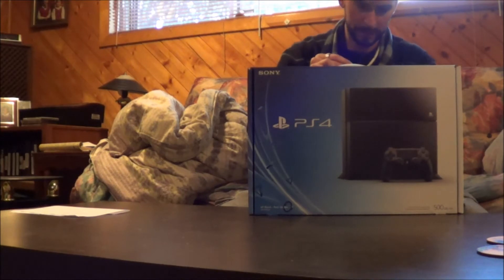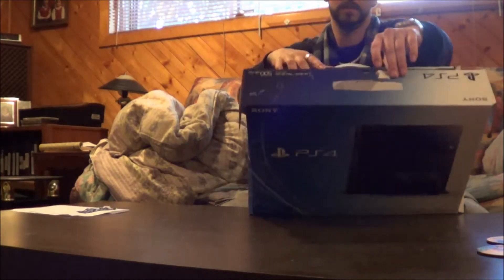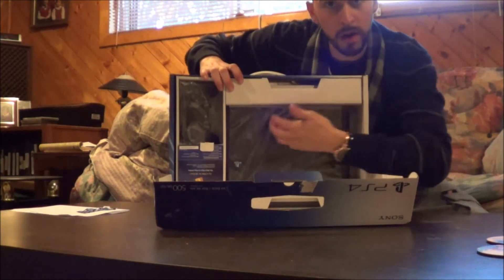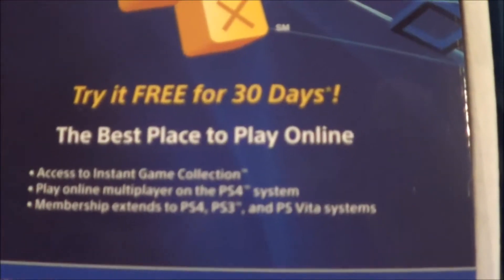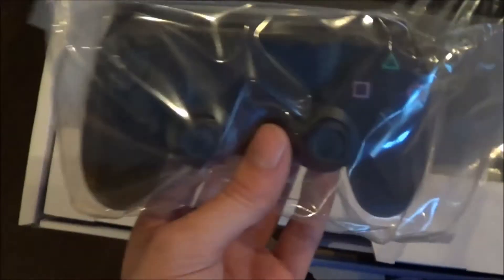Flap here. Go ahead and take that off. This basically comes with the free 30 days trial. Your DualShock 4 remote here. And then the pièce de résistance.